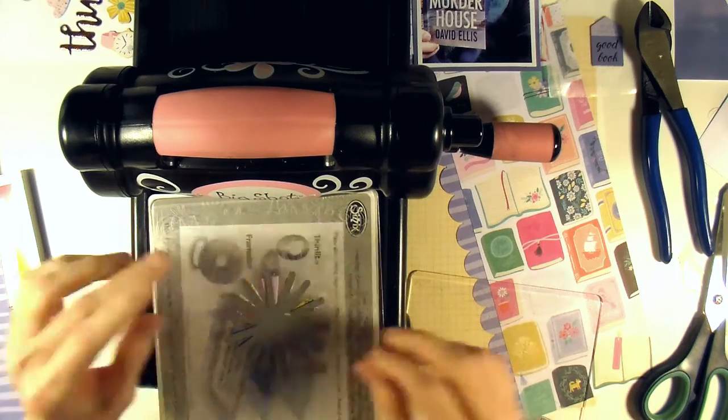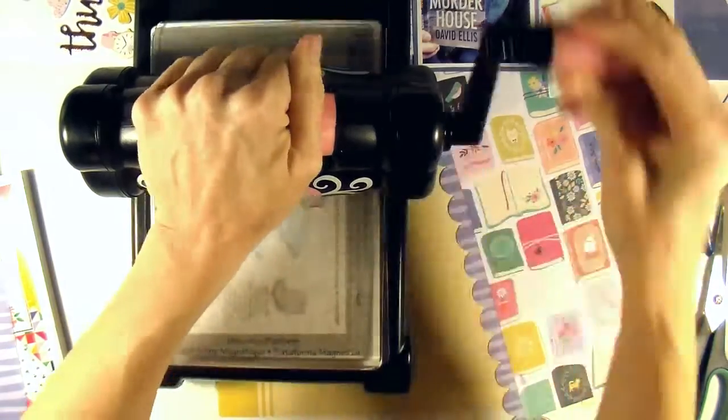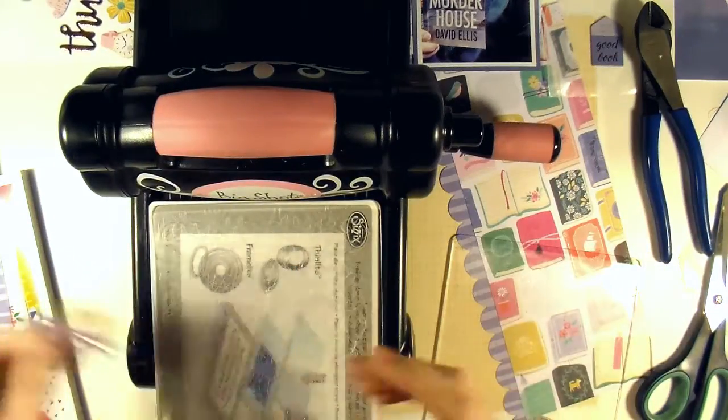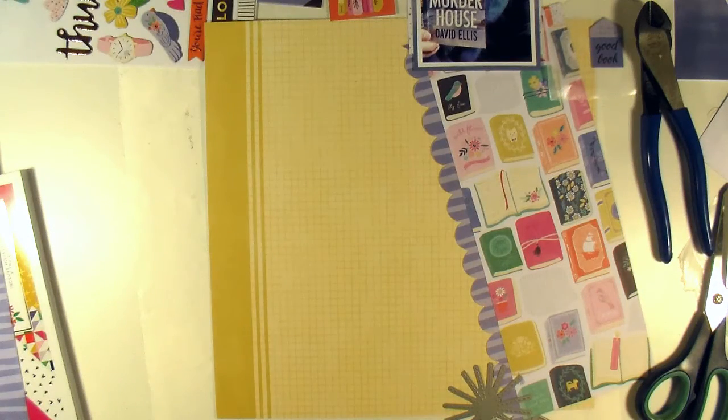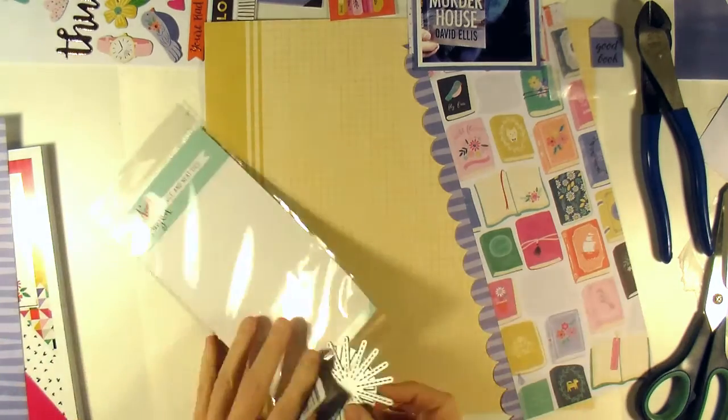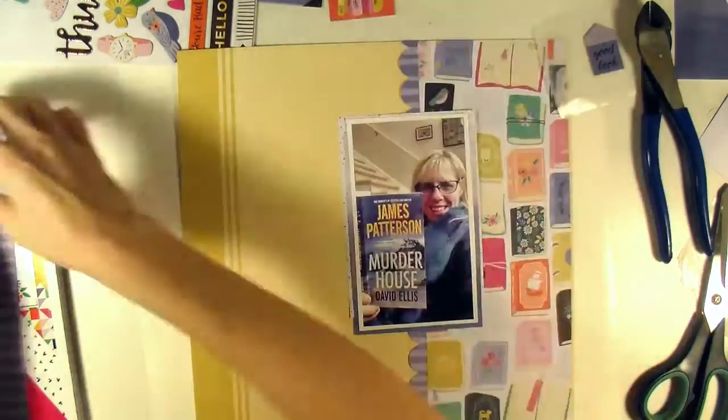I think this is the last one I do the stitching on. I really love the die and how it worked. I'm just going to put my Big Shot away and start figuring out where I want to put these starbursts.